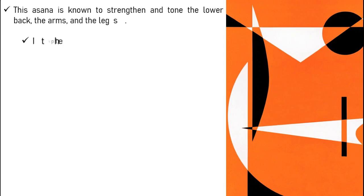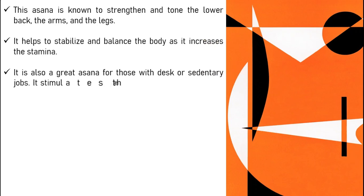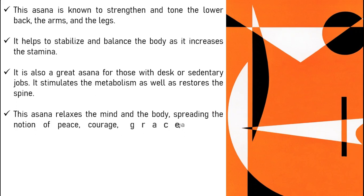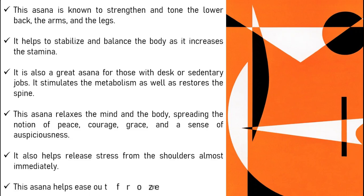This asana is known to strengthen and tone the lower back, the arms and the legs. It helps to stabilize and balance the body as it increases the stamina. It is also a great asana for those with desk or sedentary jobs. It stimulates the metabolism as well as restores the spine. This asana relaxes the mind and the body, spreading the notion of peace, courage, grace and a sense of auspiciousness. It also helps release stress from the shoulders almost immediately and helps ease out frozen shoulders.